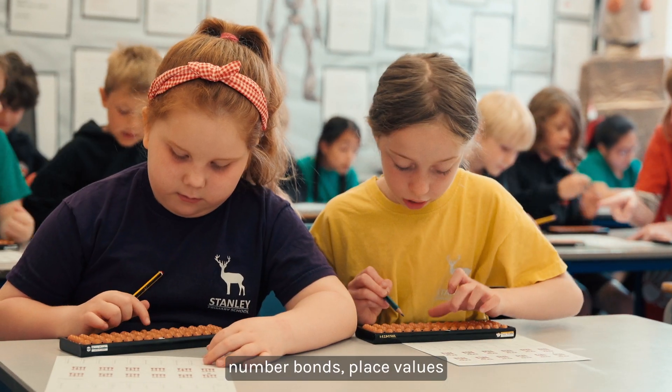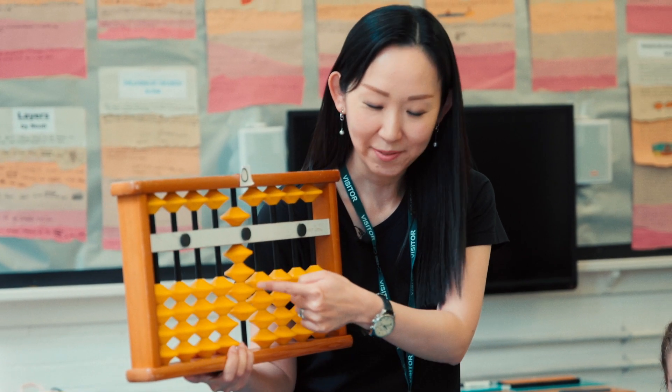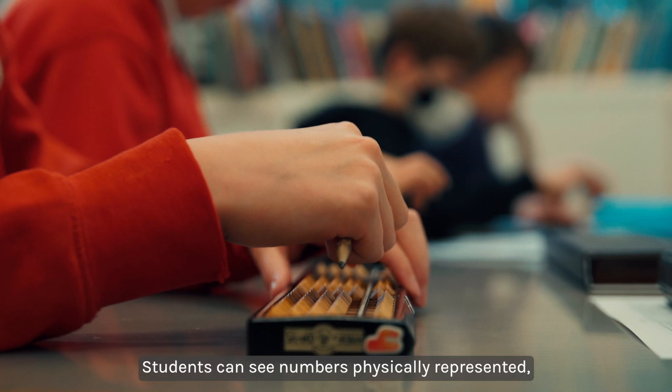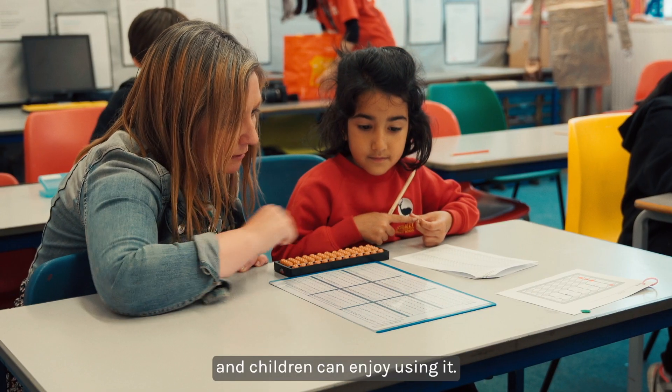The Soroban is a great tool to show number bonds, place values, and decimal numbers and places. Students can see numbers physically represented, so it's a huge aid to understanding, and children can enjoy using it.